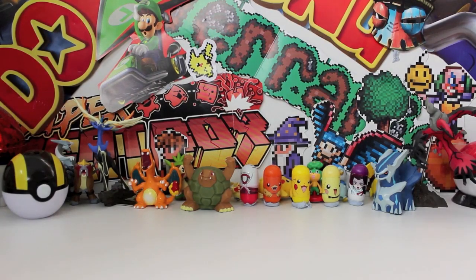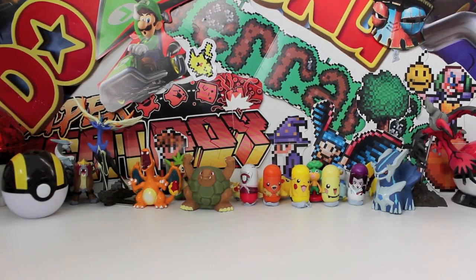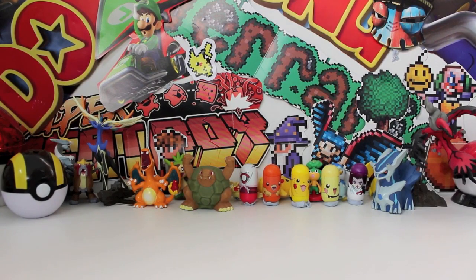What's going on guys and welcome back to another UnlistedLeaf video. Today I've got a super duper awesome box to open — it's the Garchomp EX box.